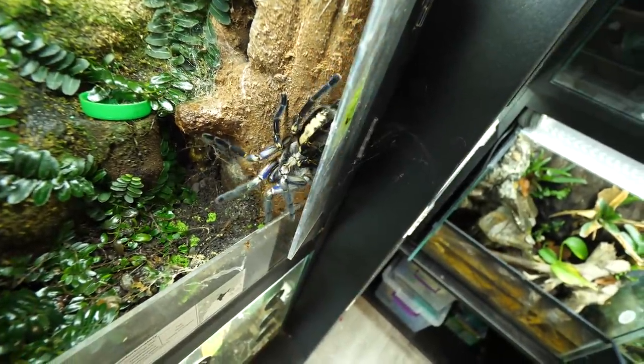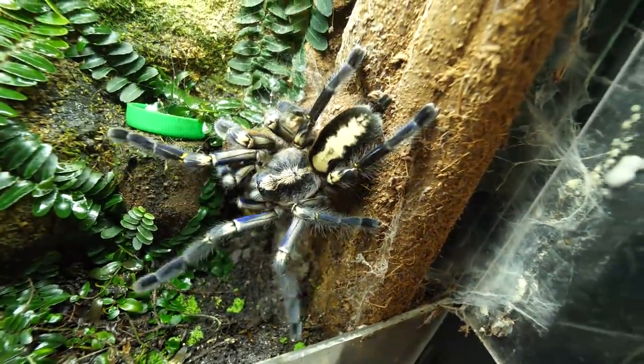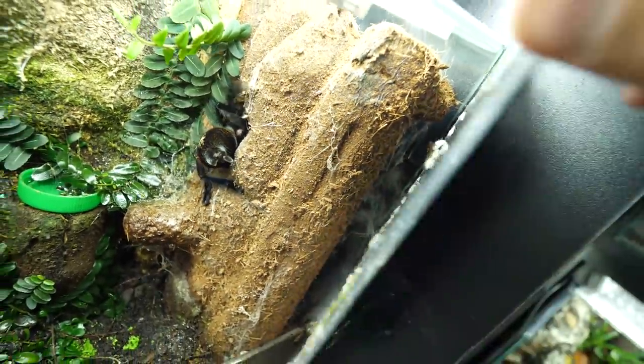Let's check Cat. Hi, hi — you see how she became more black than blue? That is what happens with Poecilotheria metallica as they grow older.